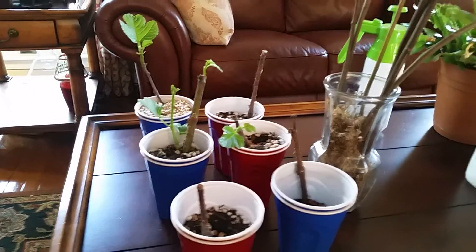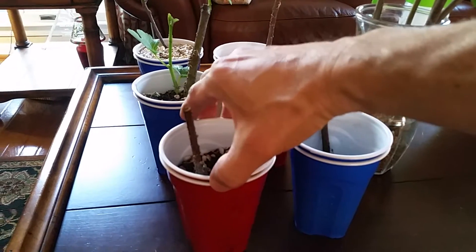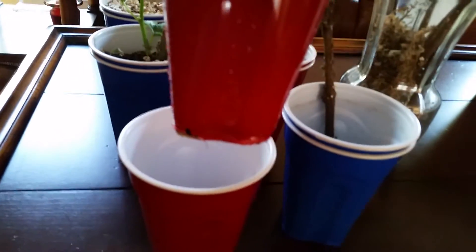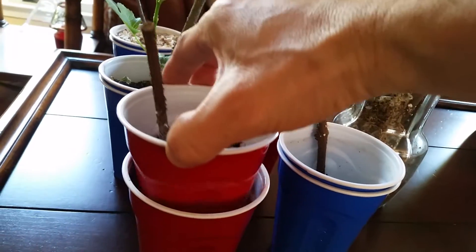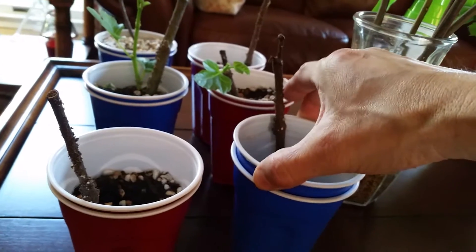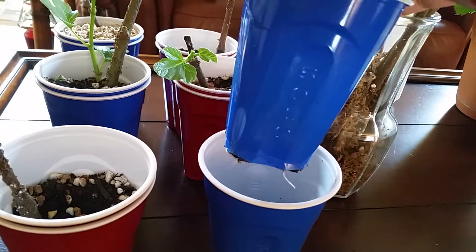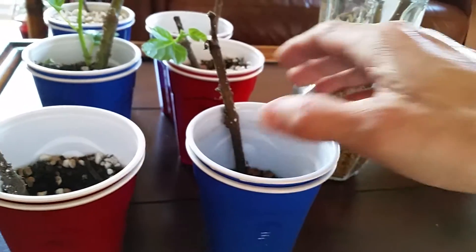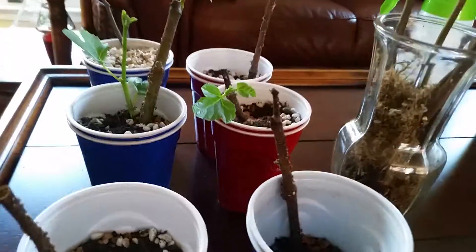It looks like they all took. These first two look like they're dead but they're really not — the top is kind of dead, but you can see there's a little root right there on the bottom coming out. I just fed them with a hydroponic solution. This one also looks like it's dead but it's not — it actually has bigger roots and it looks like it's going to take off as well. The top seems dead but from there down it looks okay.